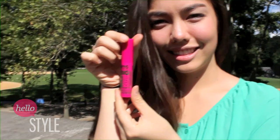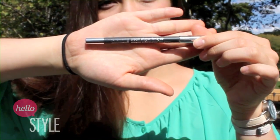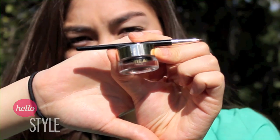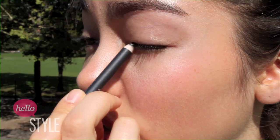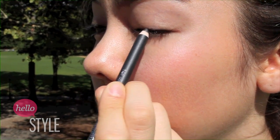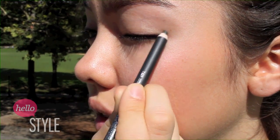Here are the items that I was allowed to use for this challenge. I started with eyeliner using the eyeliner pencil. For this look, I did a more dramatic liner and gave myself a wing at the end.